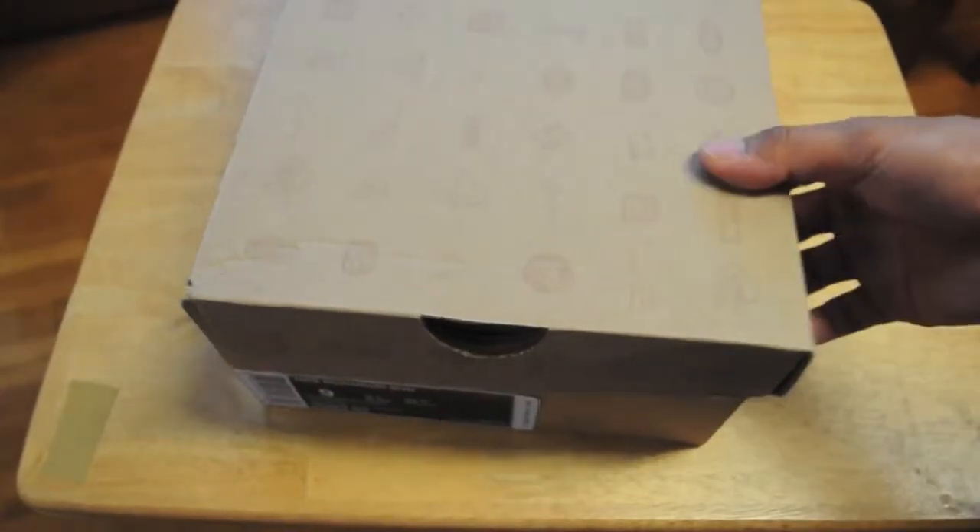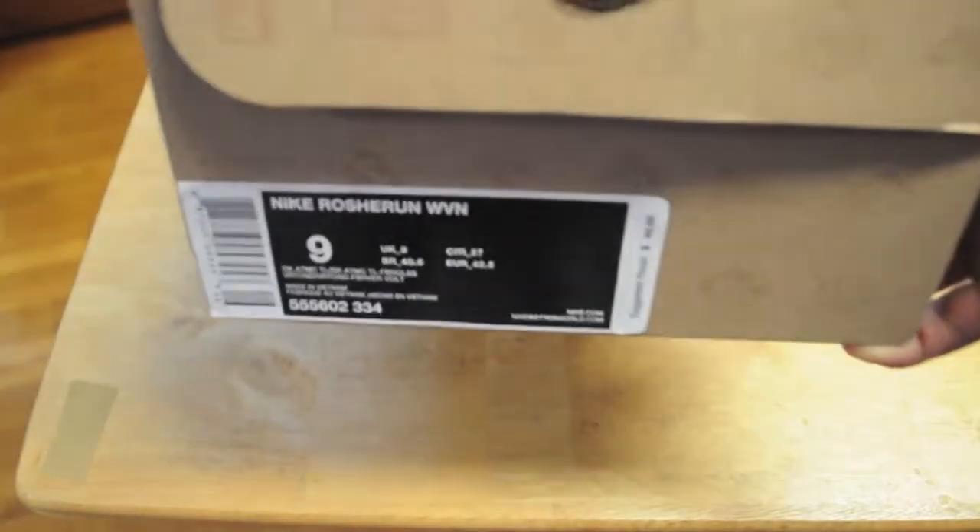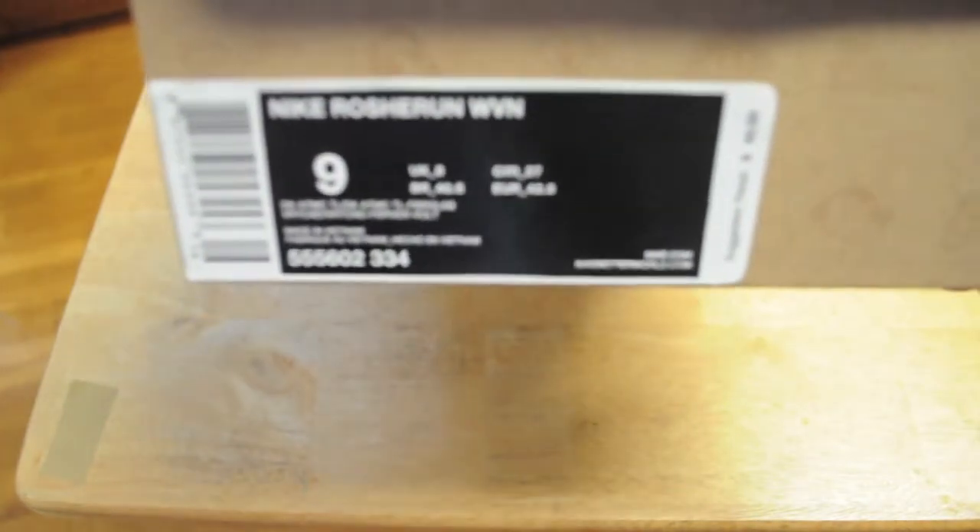What's up guys, I'm showing you guys my new pick up. These are the Nike Roshi Run Woven. Official colors are Dark Atomic Teal, Dark Atomic Teal Fiberglass.